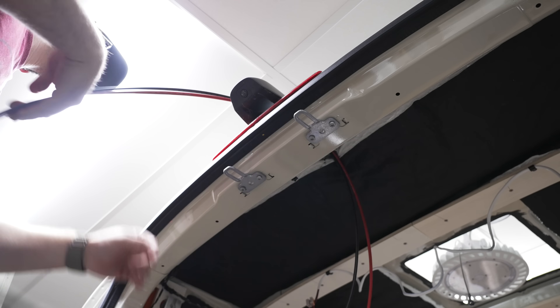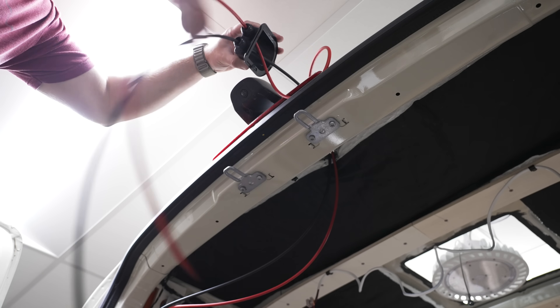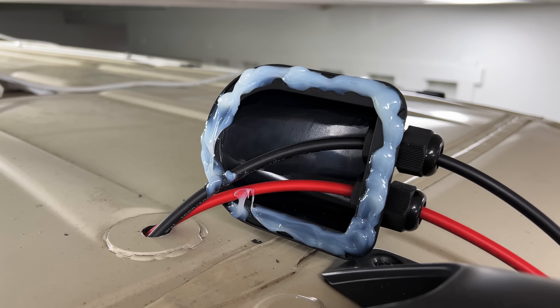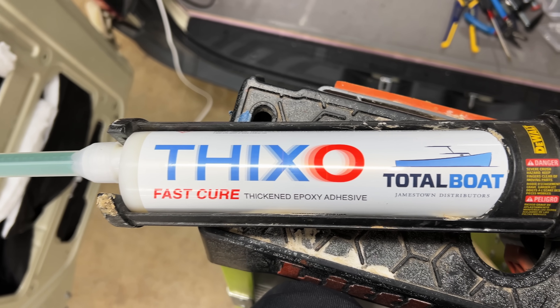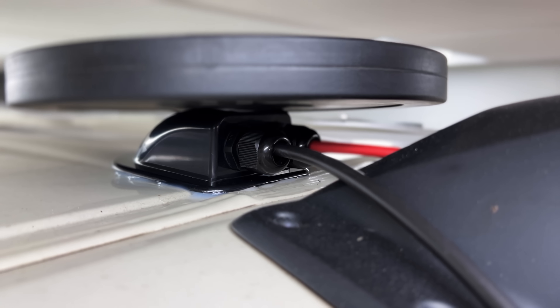We got the cables for the solar panels run up to the roof, and there happened to be a factory plastic plug in the perfect location for this. I ran the cables through a gland, which weather seals the connection, and then used some Thickso epoxy to permanently attach the gland to the roof, putting a weight on top of the gland to hold it in place while the epoxy cured.